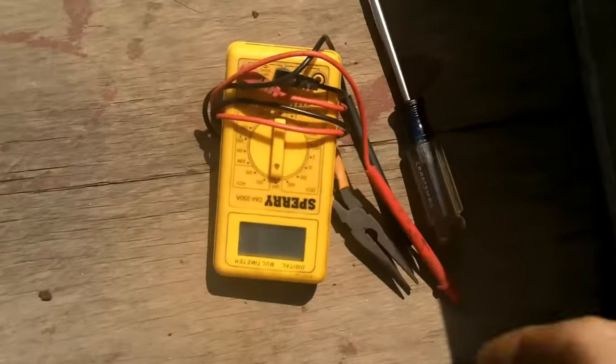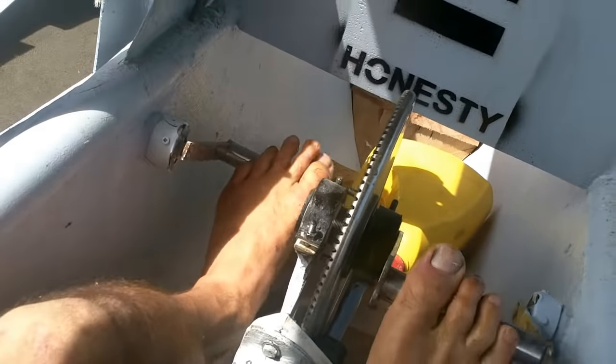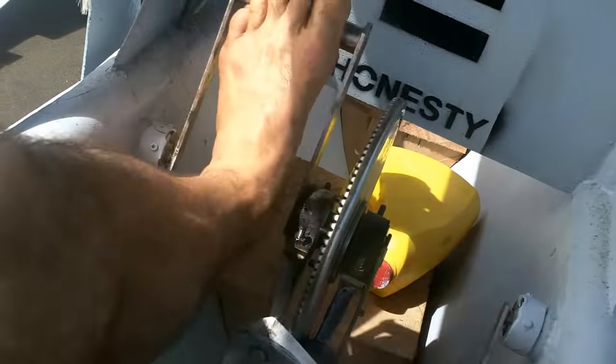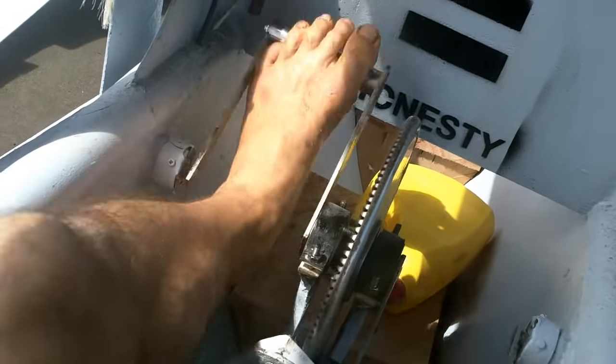Let me grab my little meter and check how that's doing. While I'm sitting in here I'll get a bit of pedaling done. Believe it or not, that is significantly smoother than when I first put them on — every day I just run them a little bit. I haven't taken the boat out yet because it's been kind of stormy.